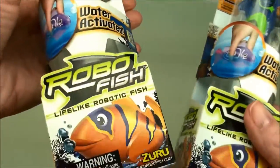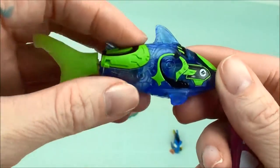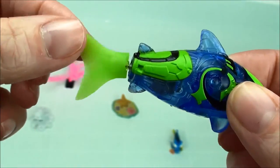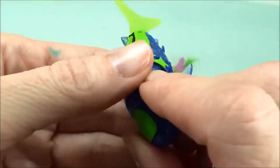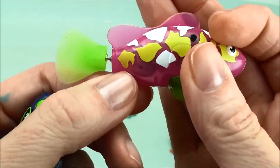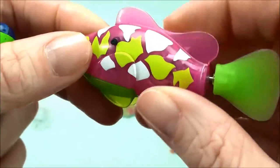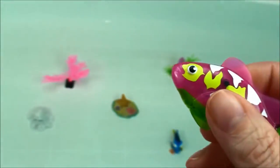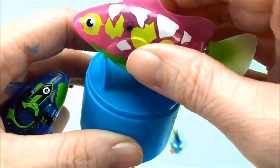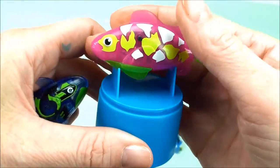I'm going to open them up and we're going to take a look and see how they swim. Here's a robo fish out of the packaging — here's our blue guy with great green details. There's this fin that's going to swim back and forth. And there's our pink one with the white and yellow details. Very nice. And here is the display case — we can put them on when they're out of the water and they're drying off. That's pretty cool.